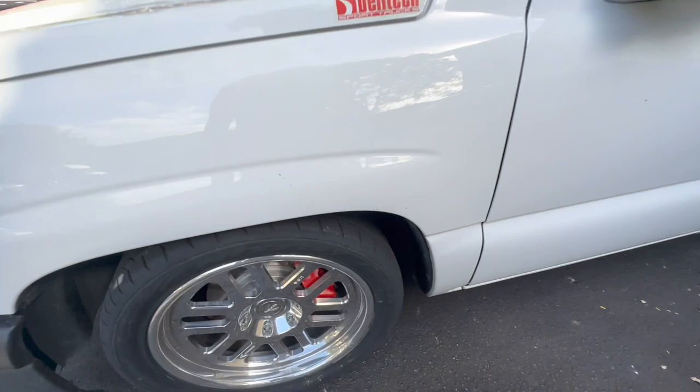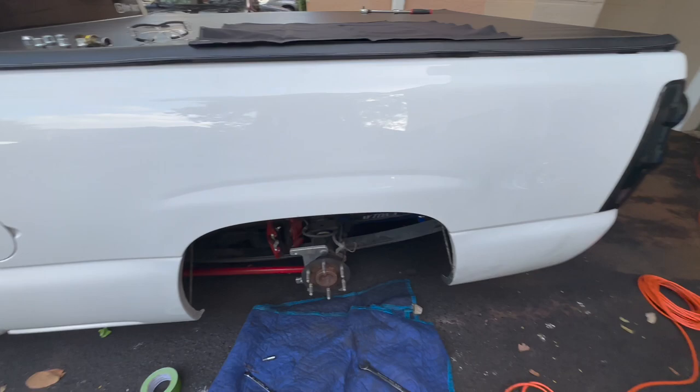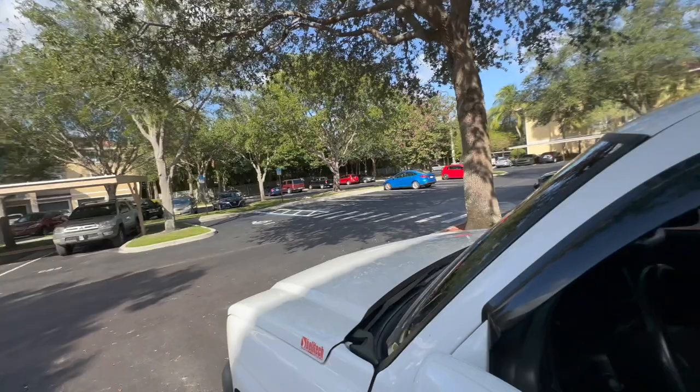I'm gonna go pull the other side off and do the same exact thing I just did here. And once that's back, I can paint. Dude, it's never an easy day being here. There's always something we gotta do. Today I gotta vacuum this thing and clean it — Cars and Coffee's tomorrow. Gotta clean that thing and do some maintenance.